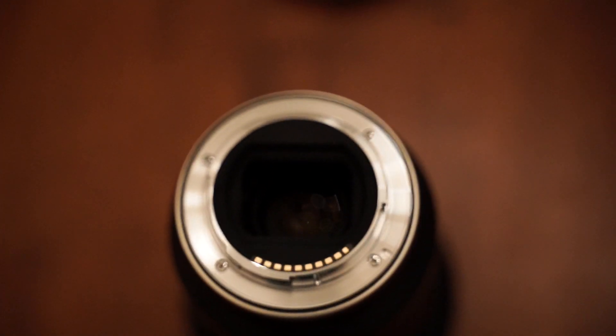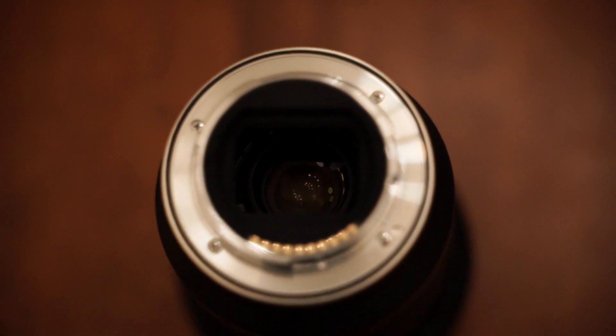It does have a bit of weight to it. One thing about E-mount Tamron lenses is the fact that the focus ring and the zoom ring are inverted — this is the focus ring and this is the zoom ring. Compared to other brands of lenses, that may take some getting used to for some people.